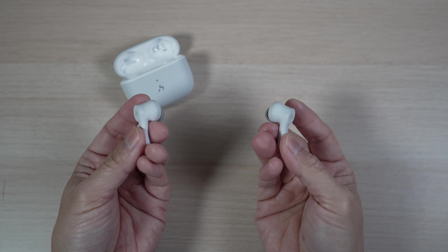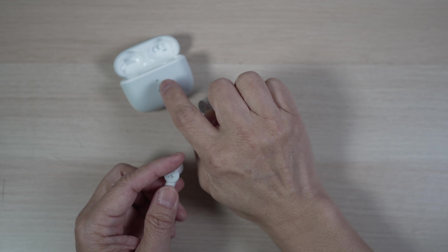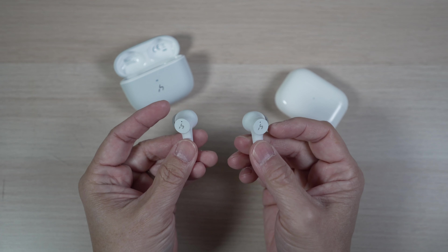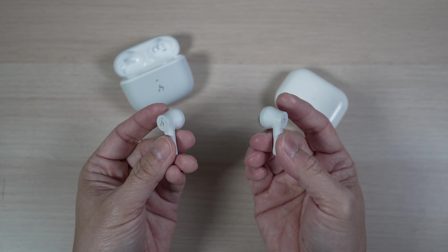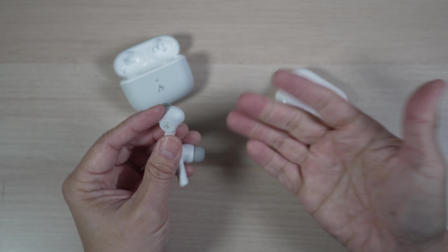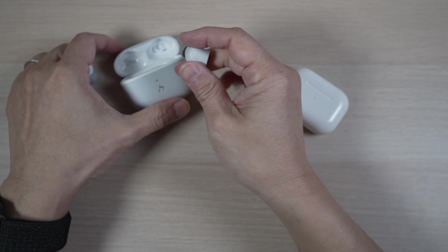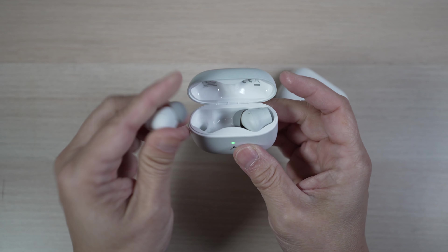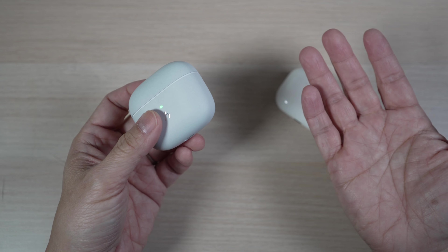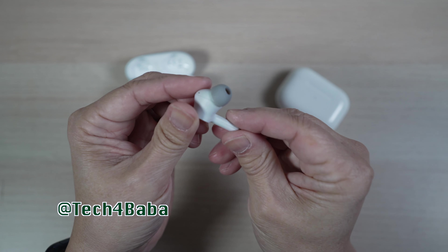At $95.99 USD, the Hacky Time Pro earbuds are good for the price. They sound pleasant, have active noise cancellation, and even a wireless charging case like the AirPods Pro. They just don't have all the Apple-specific features. But if you're looking for an affordable earbud with good active noise cancellation, these are worth checking out.